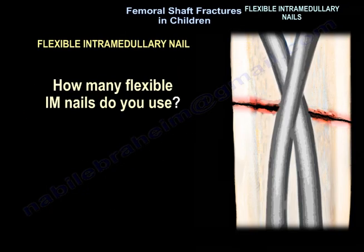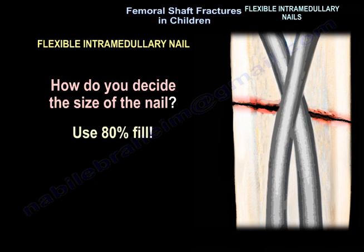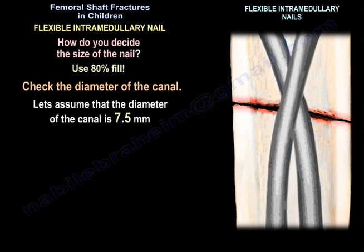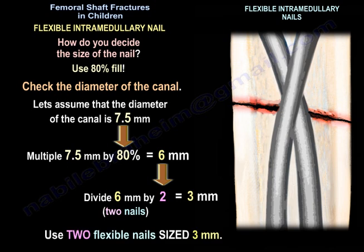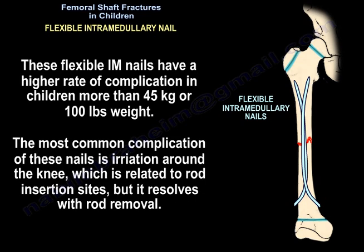Use two flexible nails. To determine nail size, use 80% of the canal diameter. For example, if the canal is 7.5 millimeters, multiply by 80% to get 6 millimeters, then divide by two for two nails, giving 3 millimeter nails. These nails have higher complication rates in children over 45 kilograms or 100 pounds. The most common complication is irritation around the knee related to rod insertion sites, which resolves with rod removal.